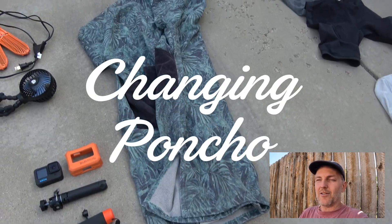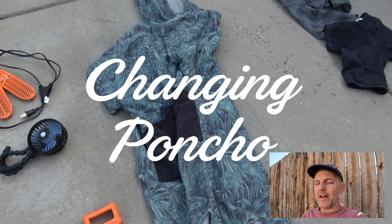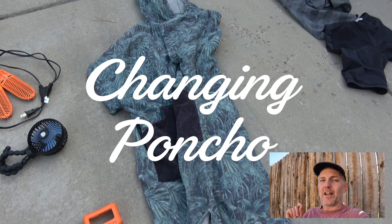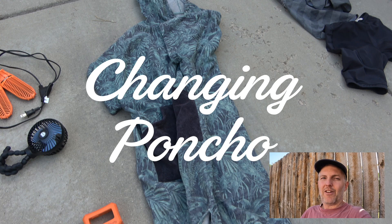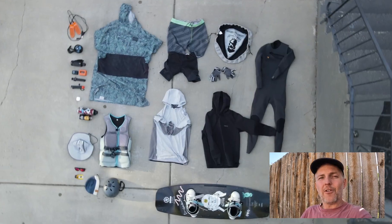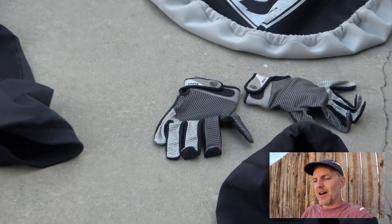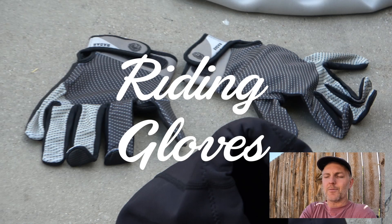The changing poncho is something I bring on every single trip. It serves as both a towel and something to let me change wherever I need to. Some cable parks have nice amenities, some don't — the changing poncho lets you change without any issues, and it doubles as a towel.